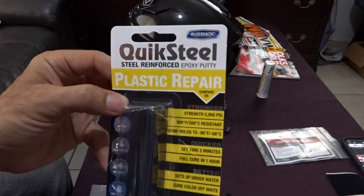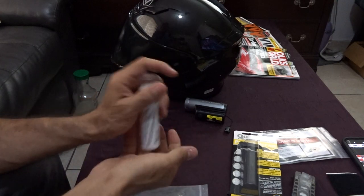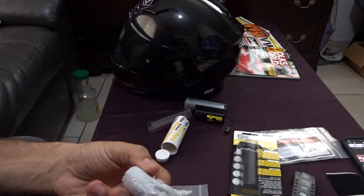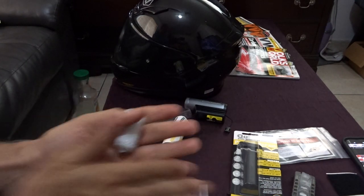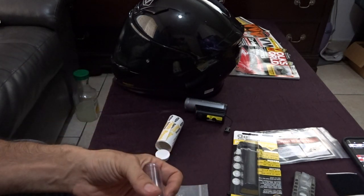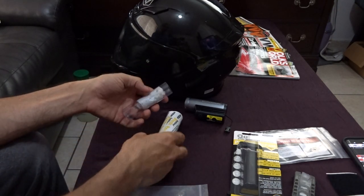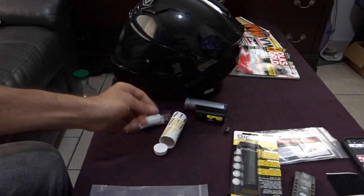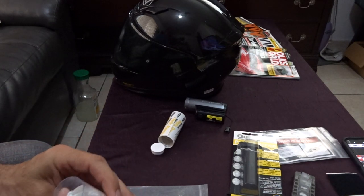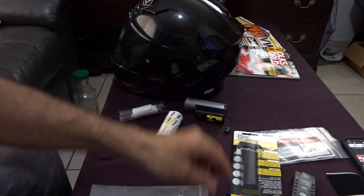I found Quicksteel by Blue Magic plastic repair at the auto store. You open the tube and cut or pinch some out. You'll want to roll it in your hands — I suggest using gloves as it might burn slightly. Mix it really well because there are two elements, like two types of clay that need to be fully combined.